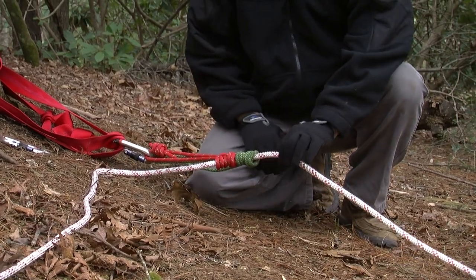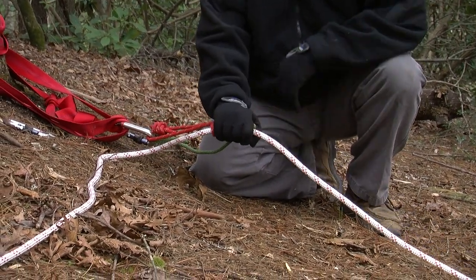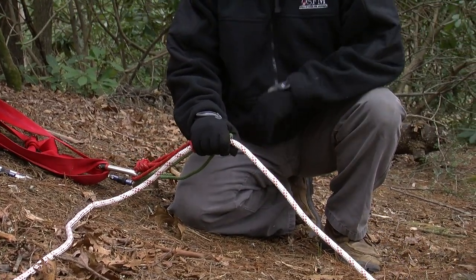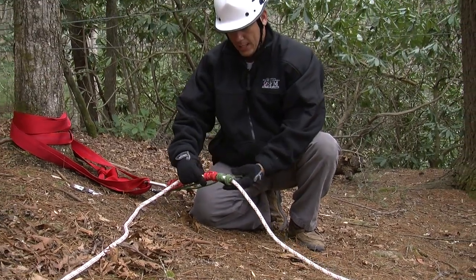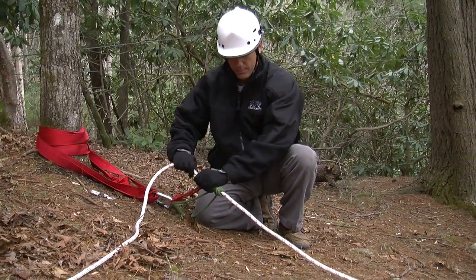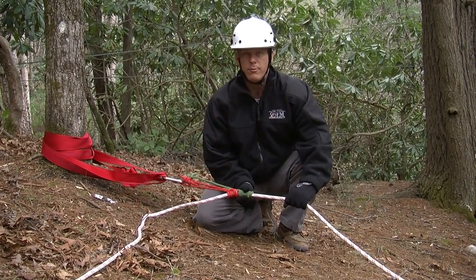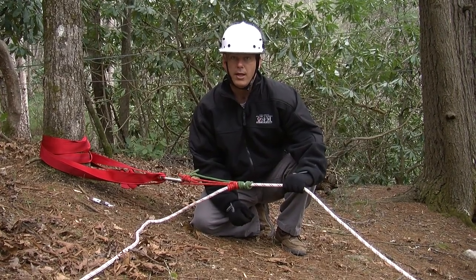Now I'm going to belay this by keeping my hand on the two triple-wrapped proof sticks and feeding the line just as our rappeller's going down. Now, if Matt were to fall — if our rappeller were to fall — I could simply allow these to lock up, which the rope would come down, lock in place, and I have a primary and a secondary that would be grabbing hold of the belay line, keeping the rescuer in place.